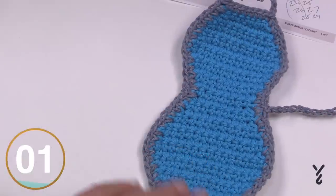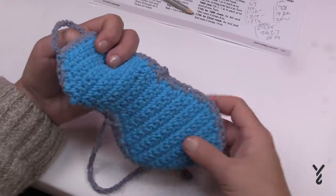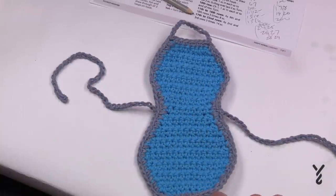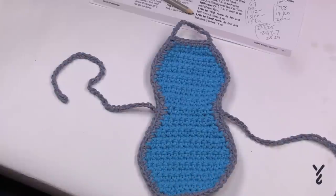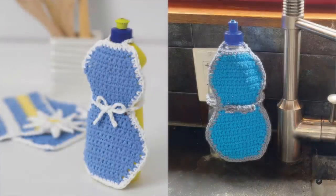I now have it done with all ends woven in, so I just need to find a bottle for it to match. This is pretty cool — the Soapy Apron, quite a fun pattern. It's one of those things you can put on your kitchen counter and it'd look awesome. This is Mikey on behalf of The Crochet Crowd as well as my friends at Yarnspirations.com. See ya!